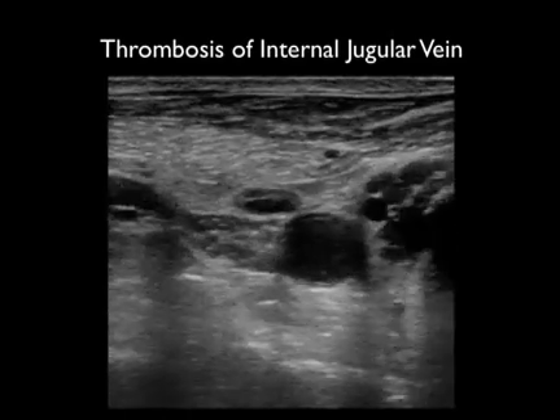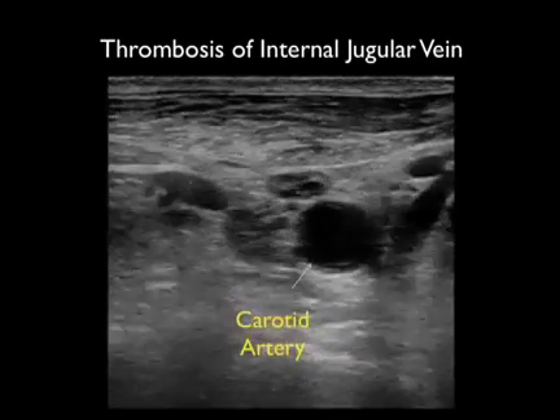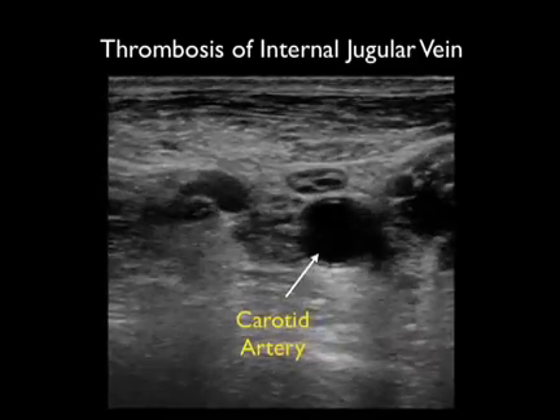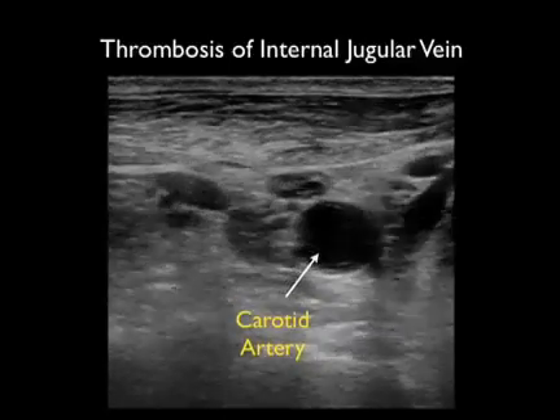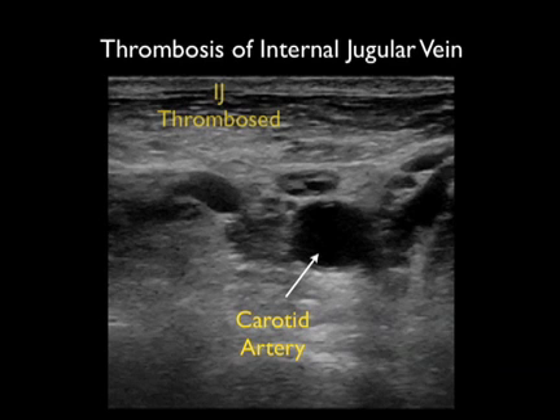Let's end this module with a possible pitfall that can be avoided by first looking with ultrasound. Here we have a patient who has had a prior central line, and we notice a thrombosed internal jugular vein with echogenic material on top of the carotid artery. When we push down with the probe, the internal jugular vein fails to compress. In this patient it would be best to look for an alternative area for puncture of a central line.